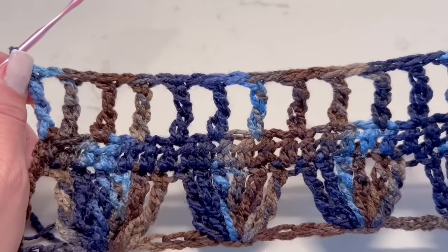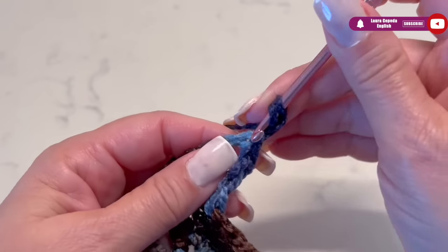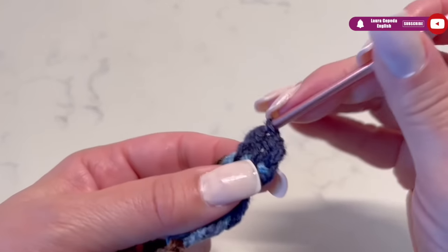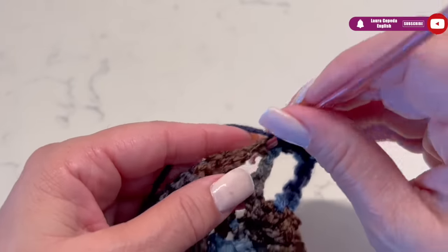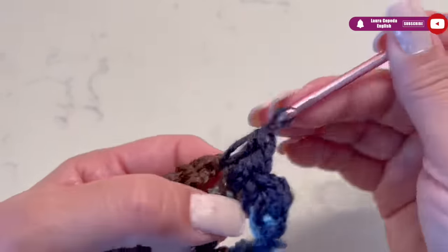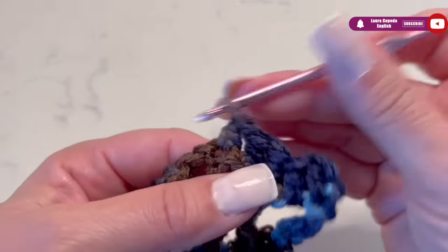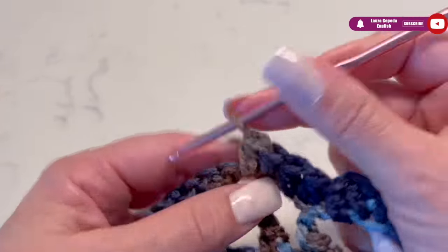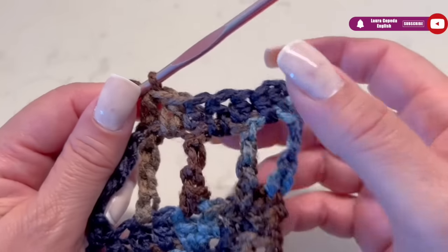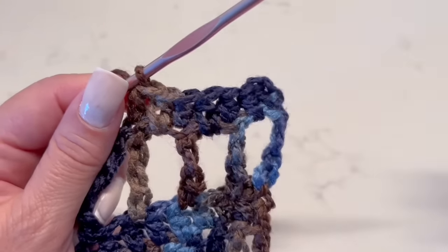At the end of the row, we will have something like this. Now turn around, go up with 1 chain, and we are going to make a row of half double crochet. In these spaces and over the triple double crochet, please be careful not to skip any stitch — take all of them. Like this we are going to continue making a row with half double crochet. At the end, we are going to repeat this row with triple double crochet and 1 chain between.